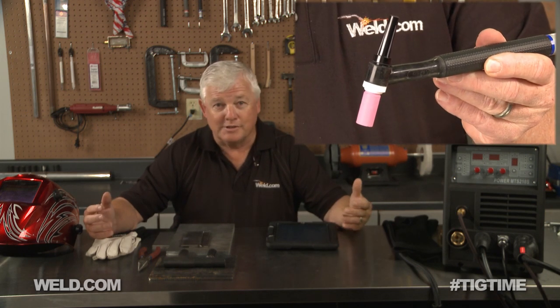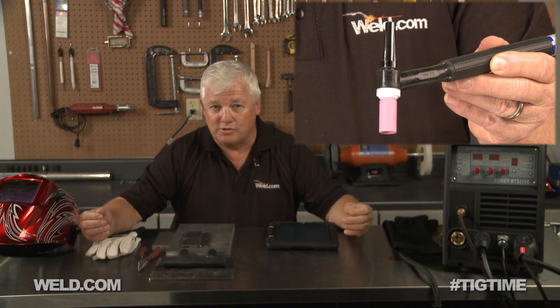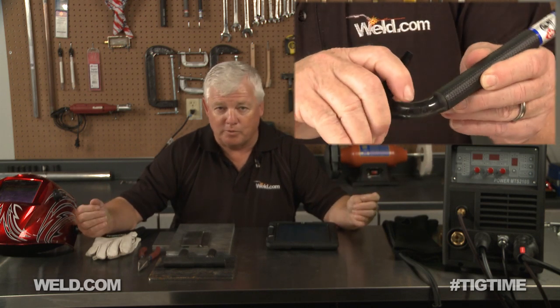The start mechanism is not a high-frequency start — it's a lift start. The range is 10 amps up to 200 amps. I've got a foot control on this so we do have variability, which is a plus. The torch that came with this machine wasn't one I'm fond of, so I put my own torch on it. It's a style 9 torch and it's going to have a gas lens on it.